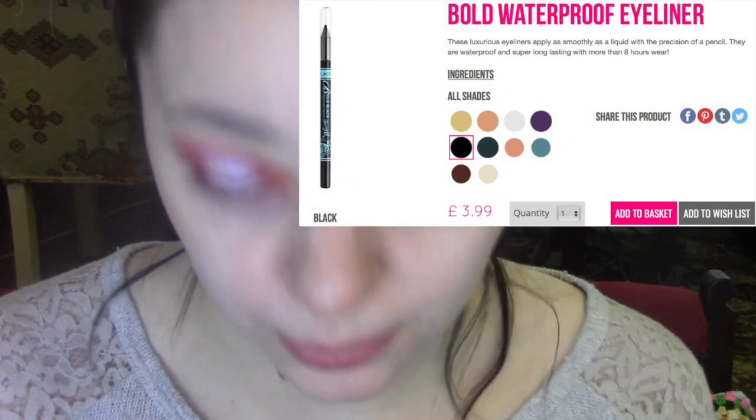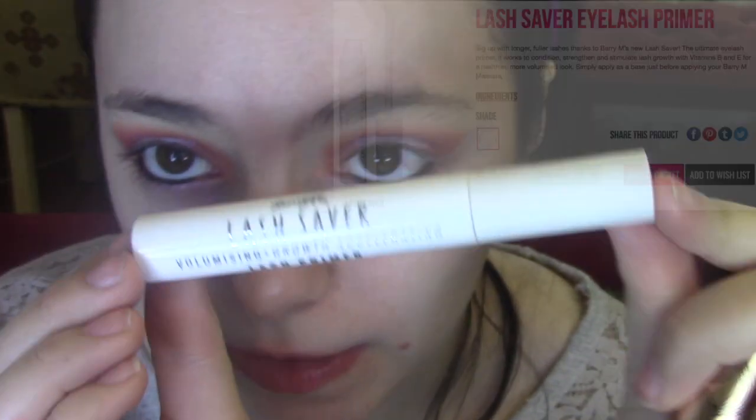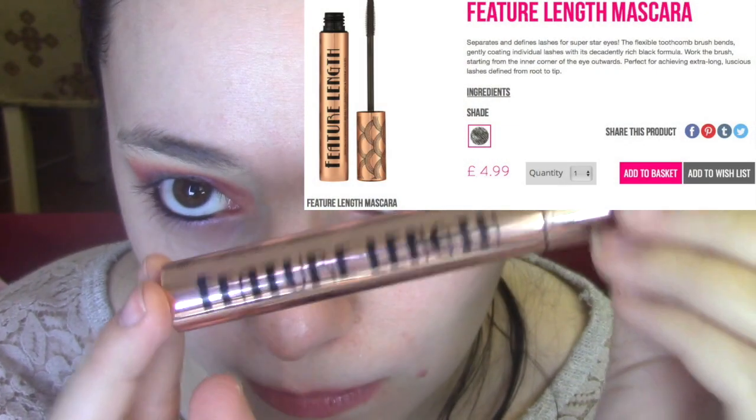I'm going to leave the eyeshadow at that for now. It's all right — I don't know if I'm mad about it, but it'll do. For eyeliner, I'm going in with the bold waterproof eyeliner in black, and I'm just going to do my waterlines with this. For mascara, I'm going to go in with the lash primer and then the feature length mascara.